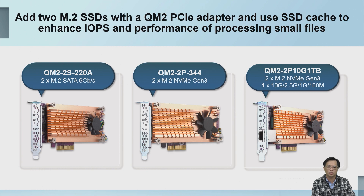We can expand to M.2 SATA, M.2 NVMe, or M.2 NVMe with an additional 10GbE network port through the PCIe slot. We currently have released three models to choose from.